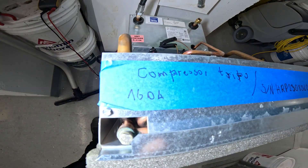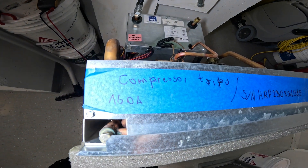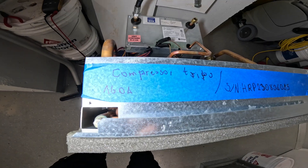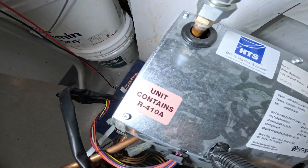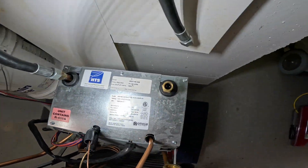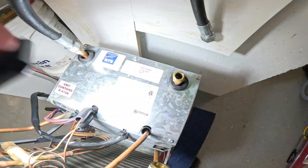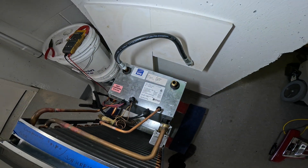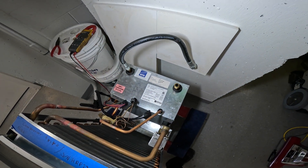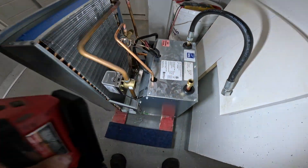Always look out for clues. We got one here that says compressor trips, so I'm gonna be looking into the compressor for this one. This system uses 410A refrigerant. You see these water hose connections here — supply and return, inlet, outlet. So this is a water source air conditioner, and it's actually a hybrid system.